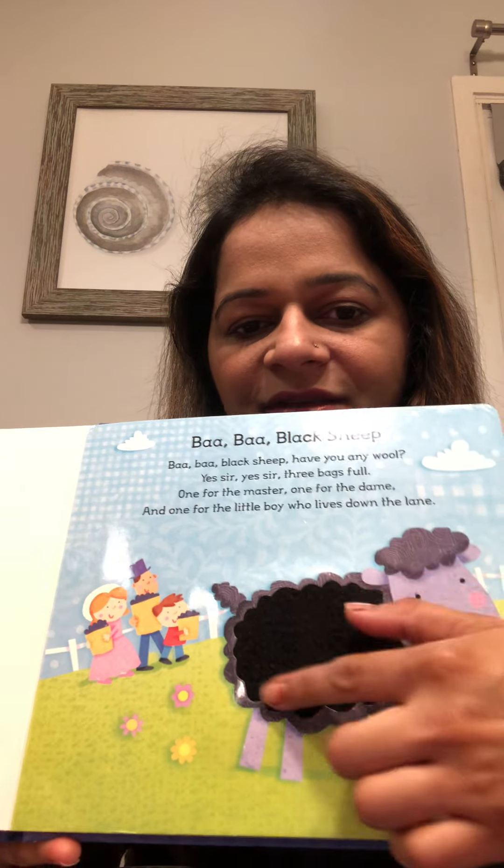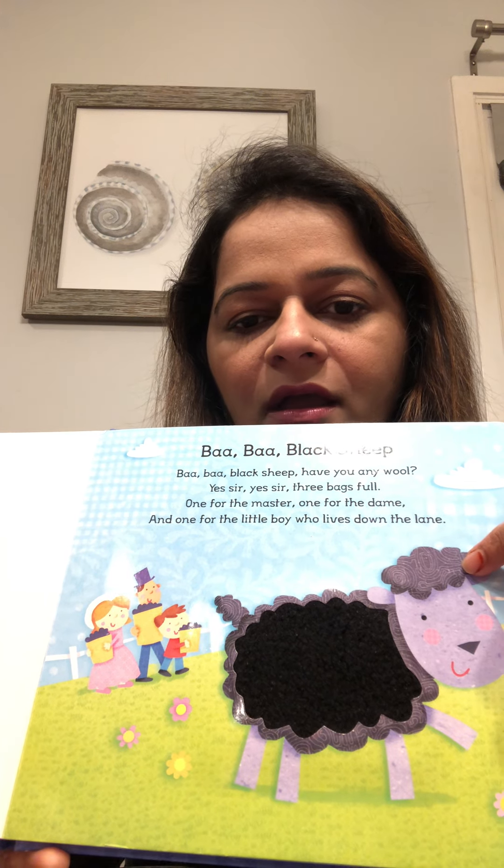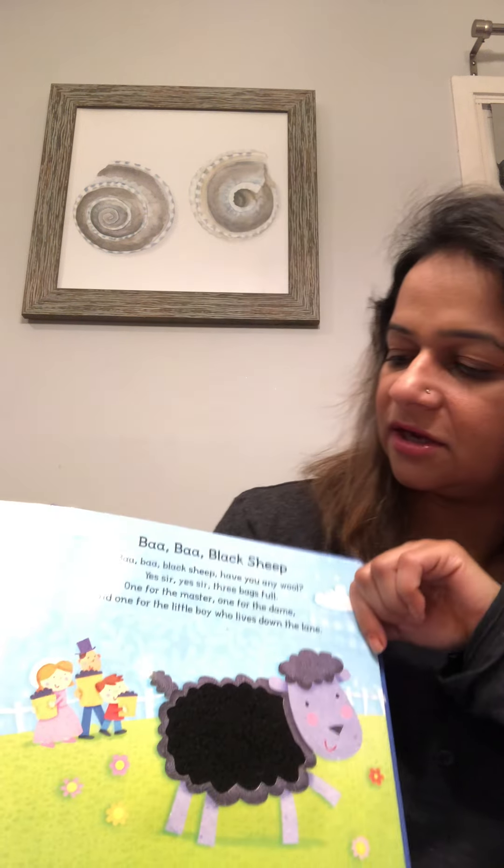This is a black sheep. It says, Baa baa. Okay, let's read it.